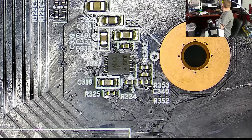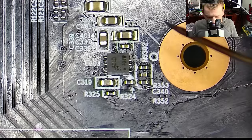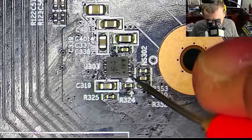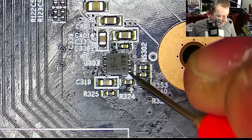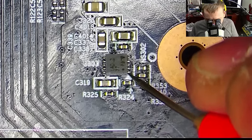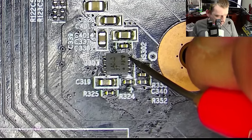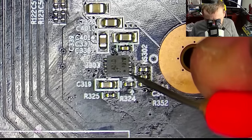The power good would be pin number one, so the output would be here. The power good is several kilo ohms — so we're good. Let's power it on. We have no power good. Do we have 1.8 volt coming out? No, we do not.